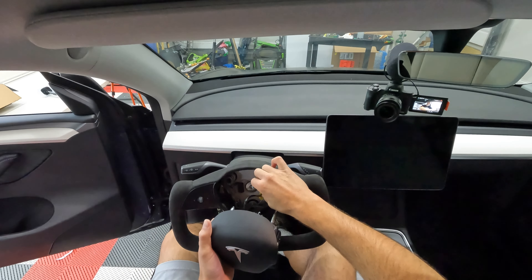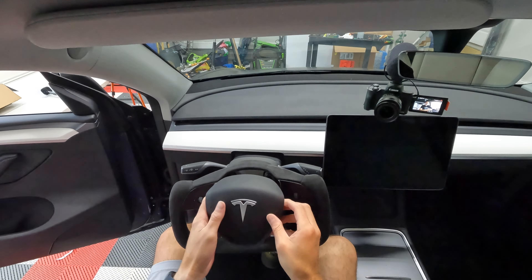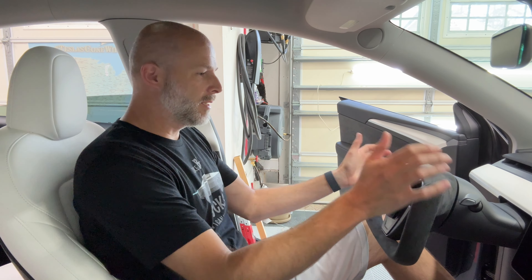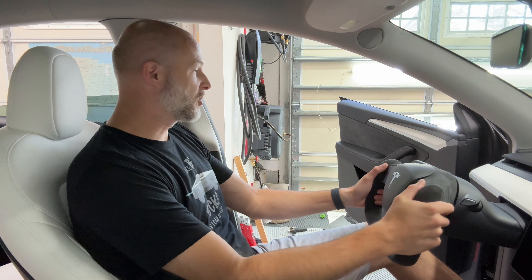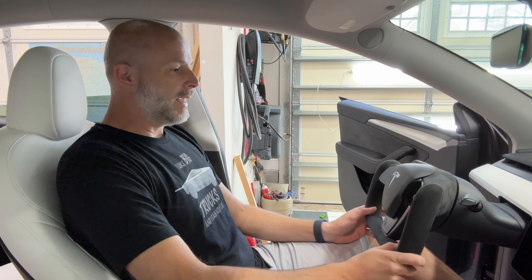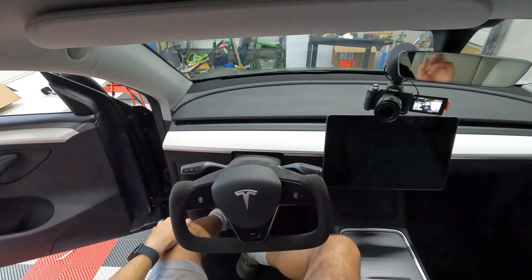Now we're going to take the airbag — these little tabs go towards the center — plug that in. There we go, it's all done! The horn beeps a little but it's all installed, and that's all you have to do. Let's get this outside and take a look at it. This alcantara matches the alcantara in the door inserts, and with the white interior, if he got an alcantara cover for the white that might look pretty cool.